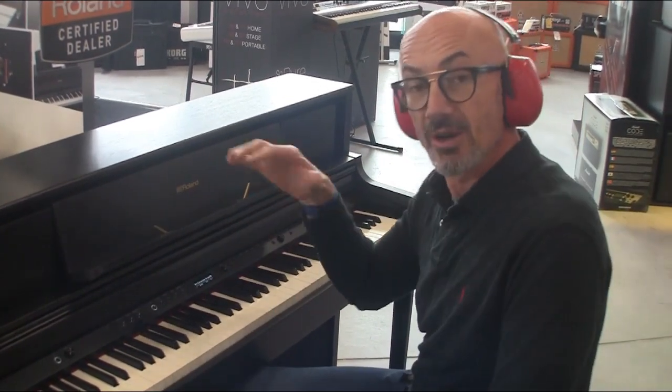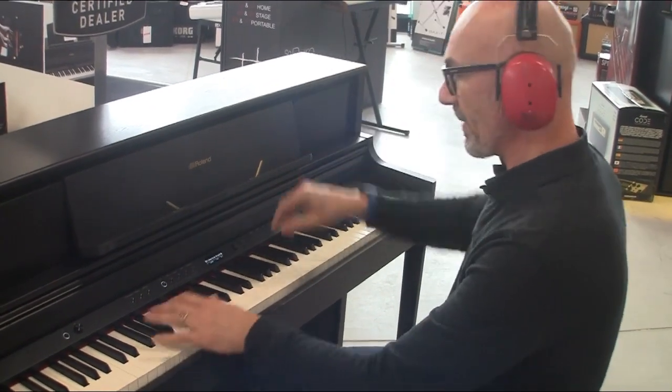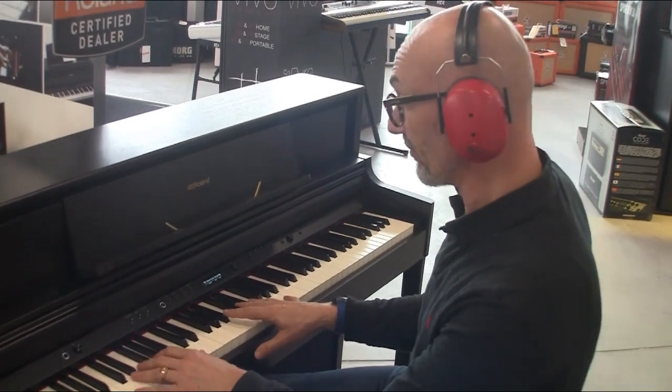Même si la majorité des sons qu'on va avoir dedans, ce sont des sons de piano à queue, comme celui-ci. Je ne vais pas vous passer tous les sons parce qu'il y en a quand même une vraie quantité.